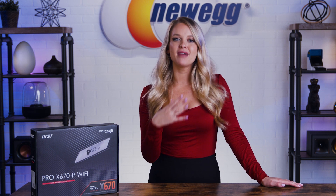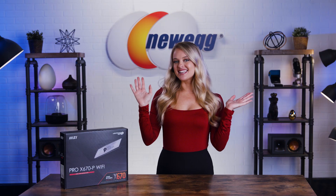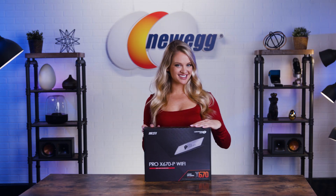Productivity and efficiency are the main goals with this motherboard, so you can multitask throughout your workday easily. Now let's get into it — it's time to unbox this.